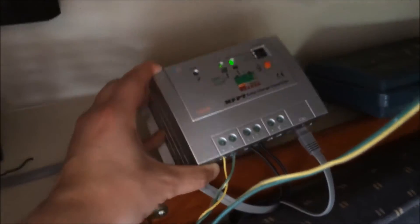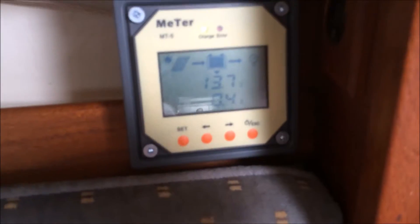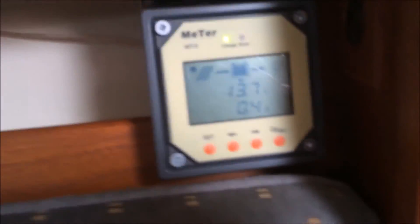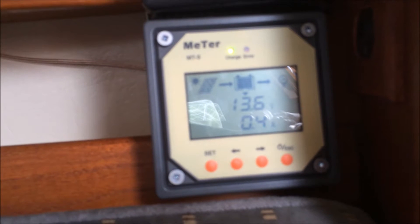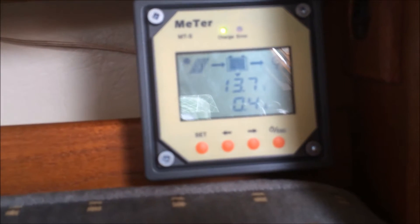I used to use just a shunting charge controller, which would measure a voltage and then turn off and on as you hit that voltage. The big advantage of an MPPT charge controller is that your solar panel will put out more than 12 volts, and if you're using a shunting or regular charge controller, it'll just discard the extra voltage and only put in the voltage that it needs.